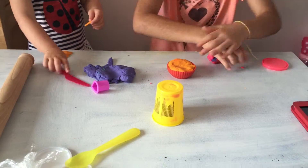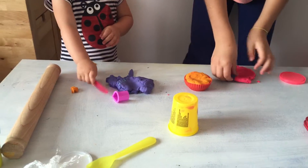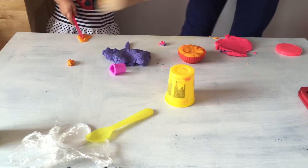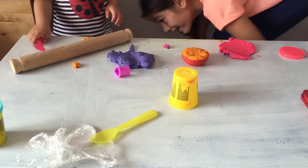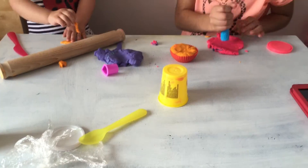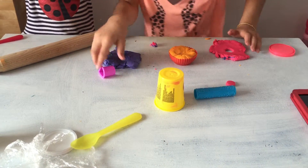We are going to be shaping out flowers with the other pink play-doh, so you just roll it out. Then we use this to be in the middle of the flower, so let's make a circle.